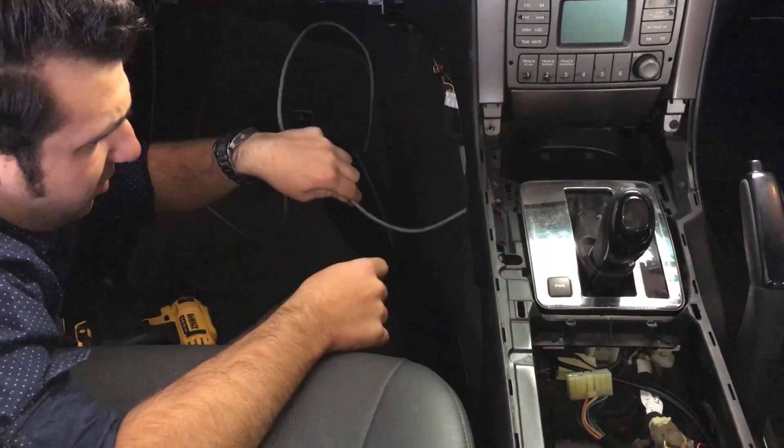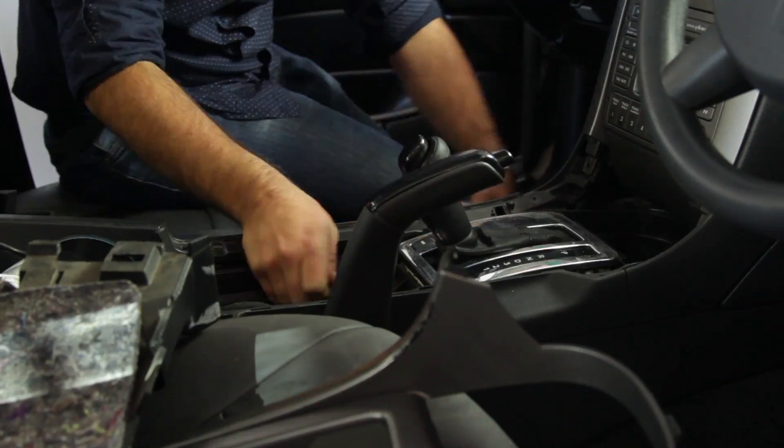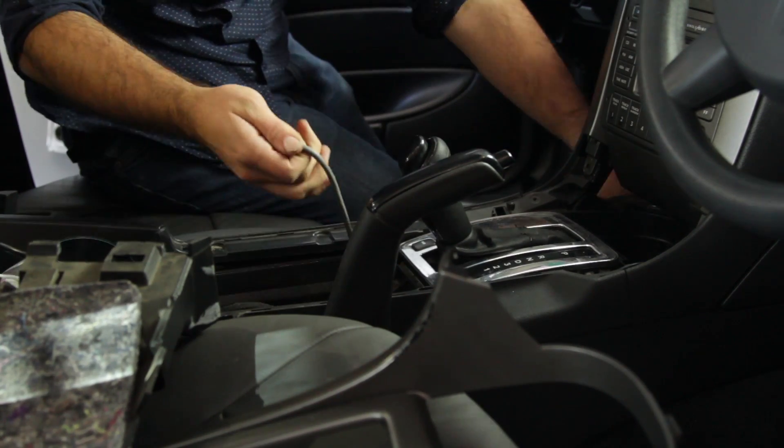You can then route the cable to the centre console and also to the location of the relay, ensuring that you use some form of plastic wrap to protect the cable in the engine bay.